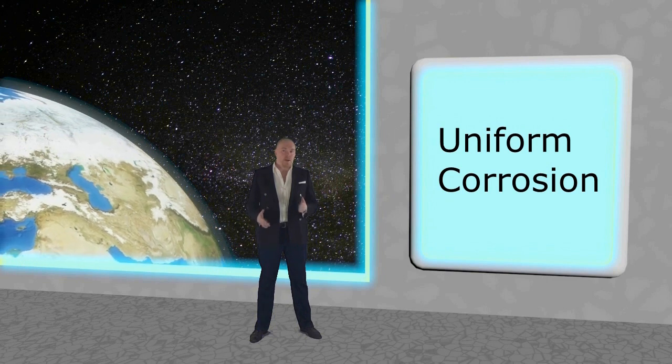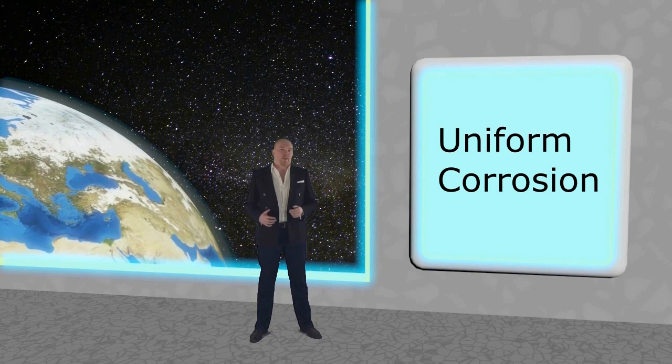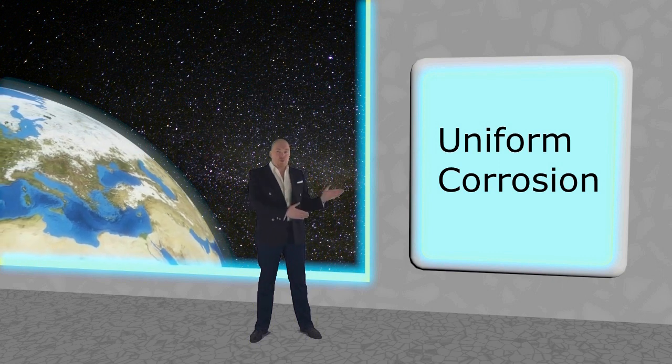Hello, my name is Maido and I am a material scientist, specialized in nanotechnology. And today's topic is uniform corrosion.